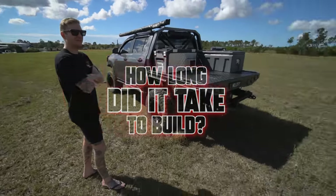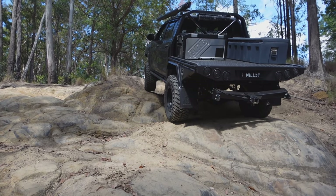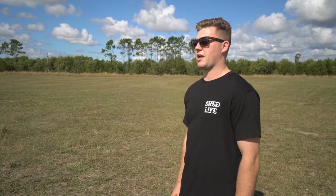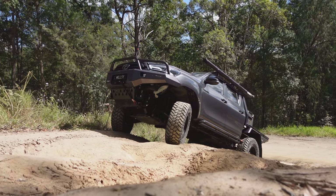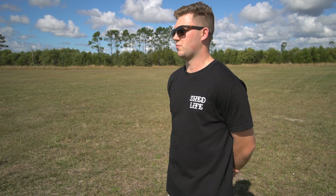How long did it take to build? Three solid weekends just fabbing it up — cutting all the steel, welding it all. Then powder coat and paint took about a month. Being a bit unorganised, I dropped it in and got it done over a few weeks. Then probably another three weekends assembling it all — all the boxes are riv-nutted in and siliconed up.